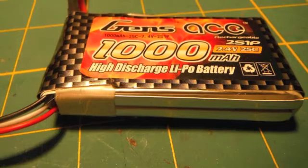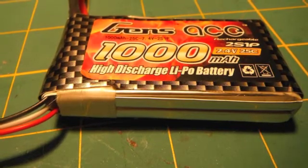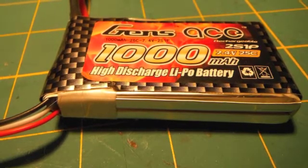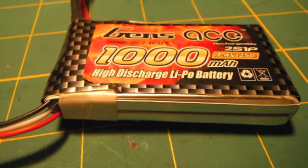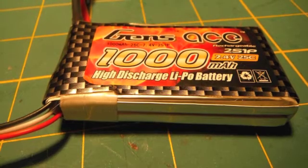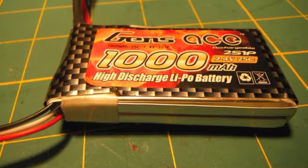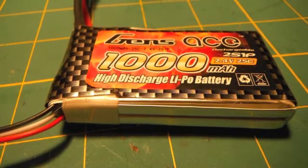This Gen Zace 1000mAh 7.4V 25C high discharge lipo battery pack is a 2-cell. Unlike the other Gen Zace battery, this one's balance lead pulled out of the battery because it was silicone. I had to replace it, and after replacing it, it works great — except one of the cells would only charge to 95%. So this illustrates the con of the Gen Zace battery.